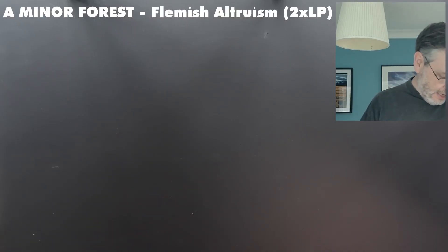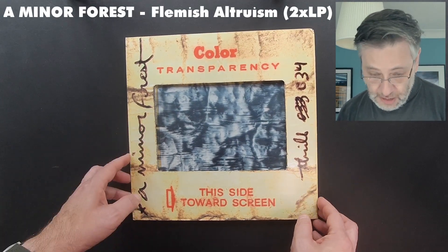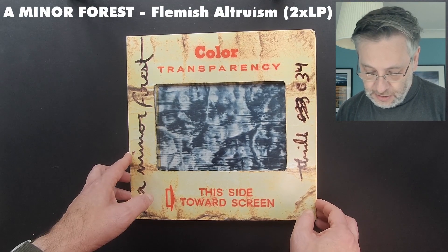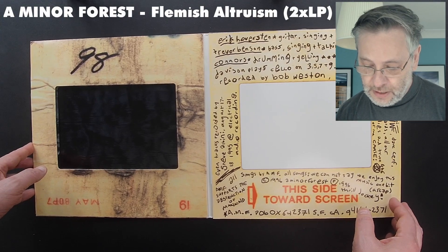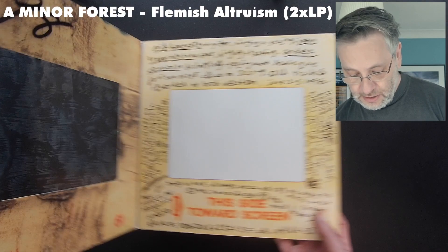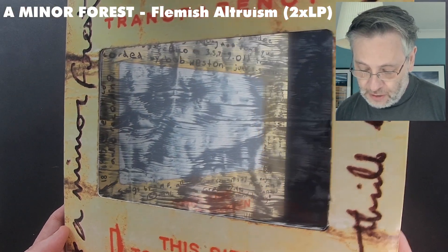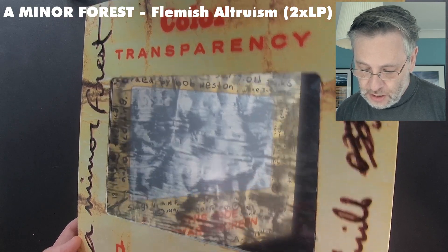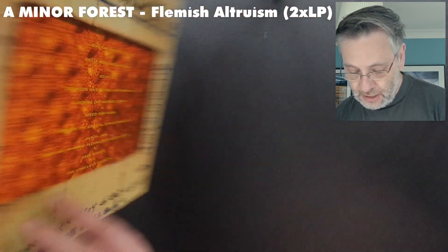Back to vinyl. An interesting one in terms of the cutout thing I showed you with OMD. This is Flemish Altruism, by A Minor Forest. It's a kind of large gatefold sleeve, a compilation of some of their earlier stuff. The interesting thing about this is that it does have a cutout — in this case it's very hard to show this properly, but as you can see it's got a piece of photographic film in the front, which I don't recall seeing on any other records. A great record as well.